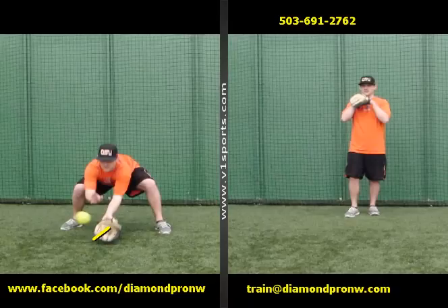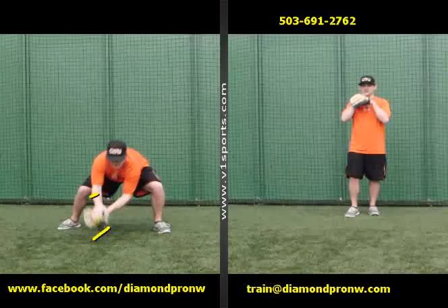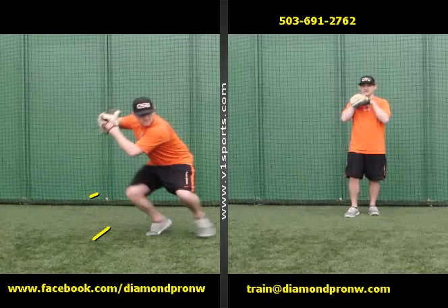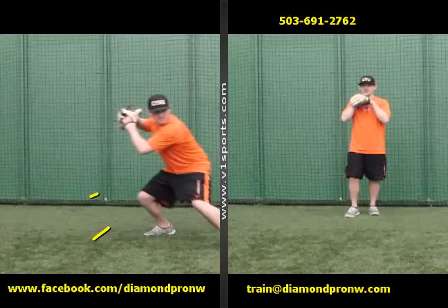His hand is in the vicinity, not right up against the heel, so that way on a bad hop he can deflect the ball and protect himself. He watches it right into his glove, and then takes a little crow hop with the back foot. He stays low in a very good throwing position.